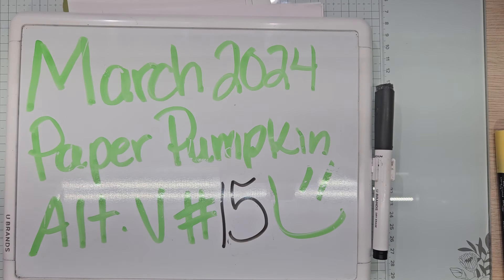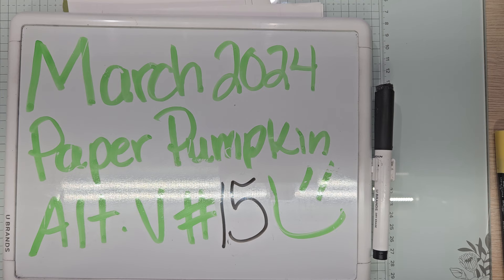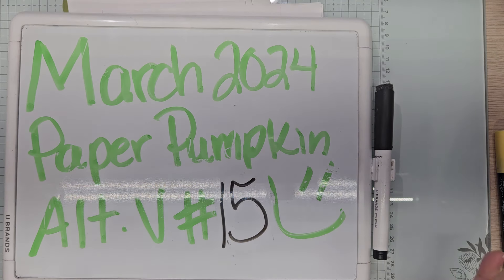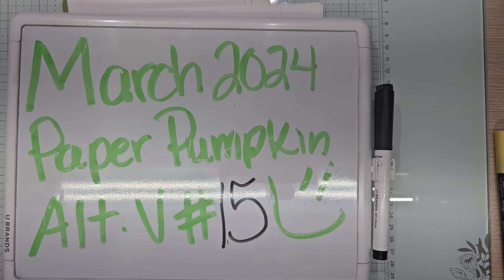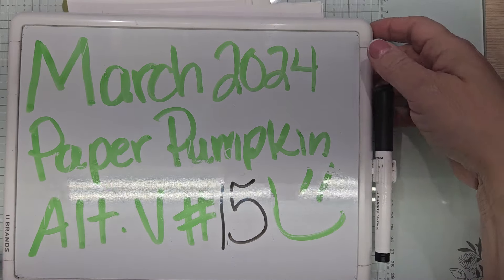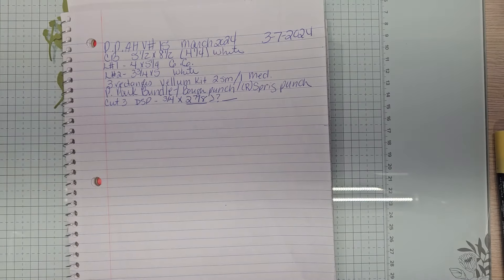Hello YouTube and welcome back to Allie's Wonderland Creations. I am Alice Serafant and I am a Stampin' Up demonstrator in the United States. Welcome to my channel everybody. I am currently working on my paper pumpkin alternatives for March's 2024 paper pumpkin kit called Memorable Meadows. This is paper pumpkin alternative video number 15.